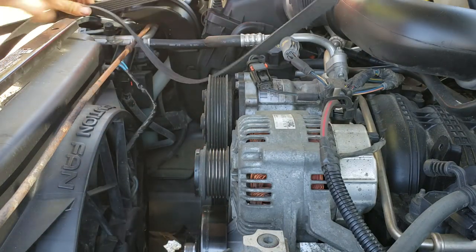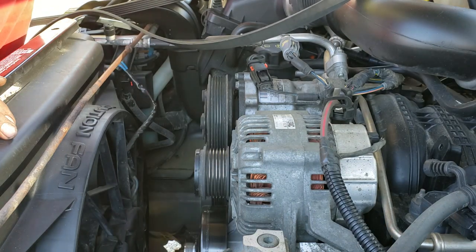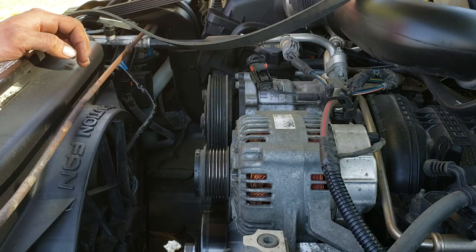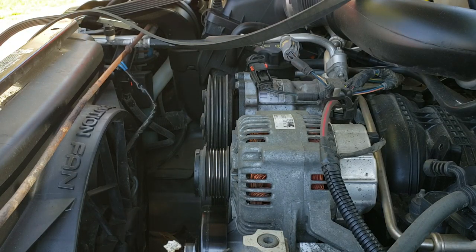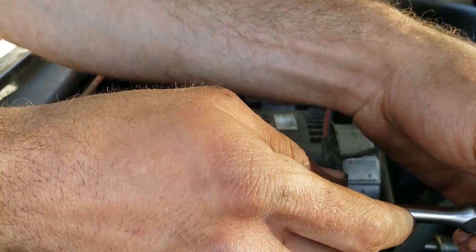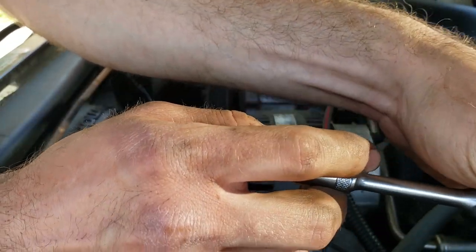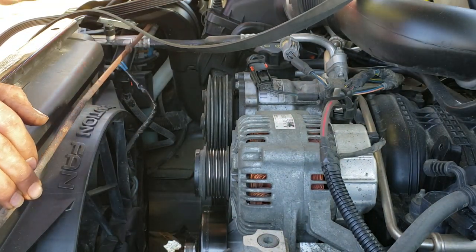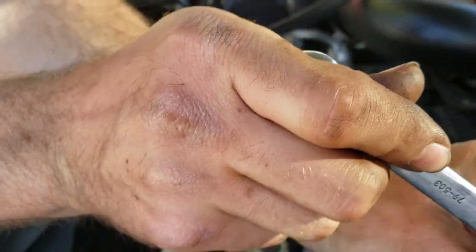Get our belt out of the way. Next thing we want to do is disconnect our negative battery cable with a 10 millimeter — I'll go grab that. It looks like it's been replaced; it's not a 10 on the negative on this vehicle. Must be a 7/16ths or 11 — we'll try our 7/16ths. Yep, that'll work.